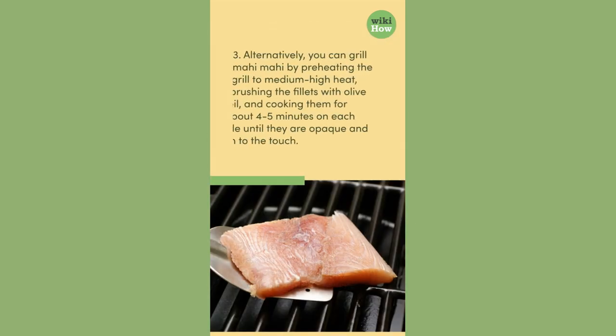3. Alternatively, you can grill mahi-mahi by preheating the grill to medium-high heat, brushing the fillets with olive oil, and cooking them for about 4-5 minutes on each side until they are opaque and firm to the touch.